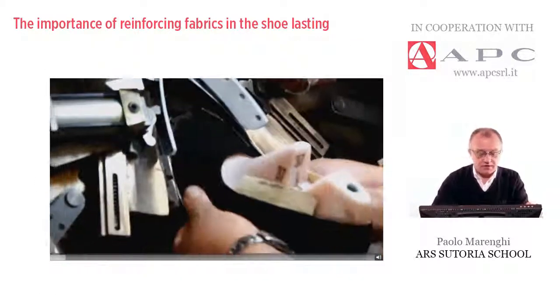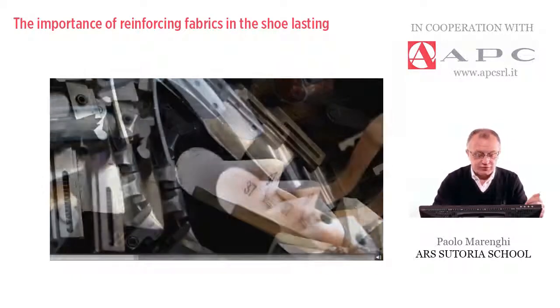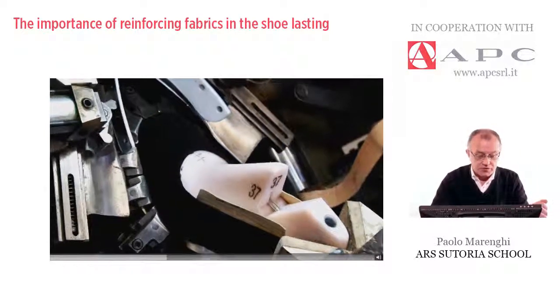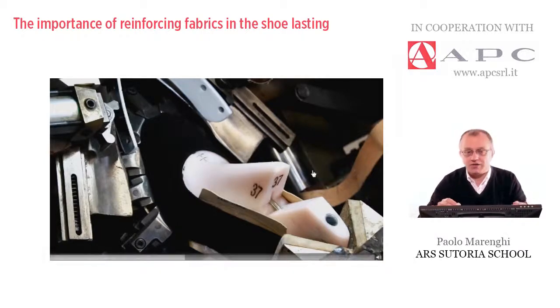This is the toe lasting. As you can see, the typical traditional lasting machine is pulling the upper lining and backing from heel to toe. Thanks to this detail, I'd like to show you that the top line — the design, the curve, the throat of the upper — is laying exactly on the reference, shown here with a dashed black line. As you can see, the reinforcing works well; the lasting machine pulls the upper perfectly and we are not damaging the design or deforming it.